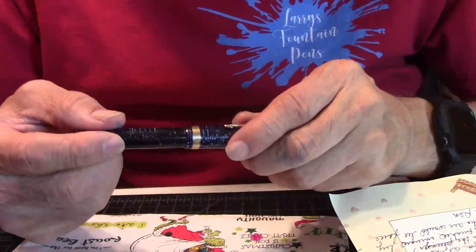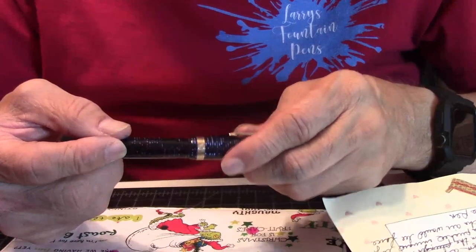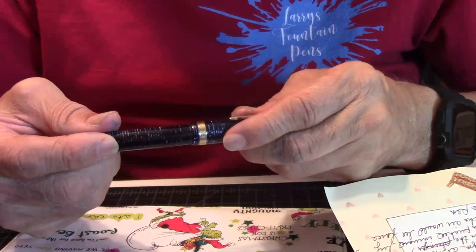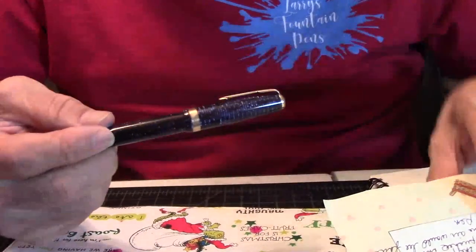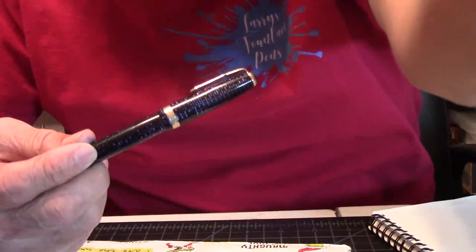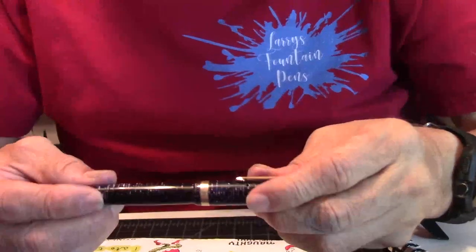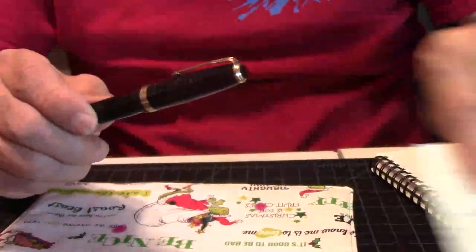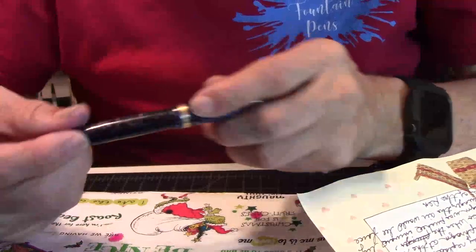A sack doesn't hold that much ink, so they thought about it. The barrel sounded much more intriguing. So they replaced the sack with a flexible diaphragm — a plunger. You've got this plunger at the end.